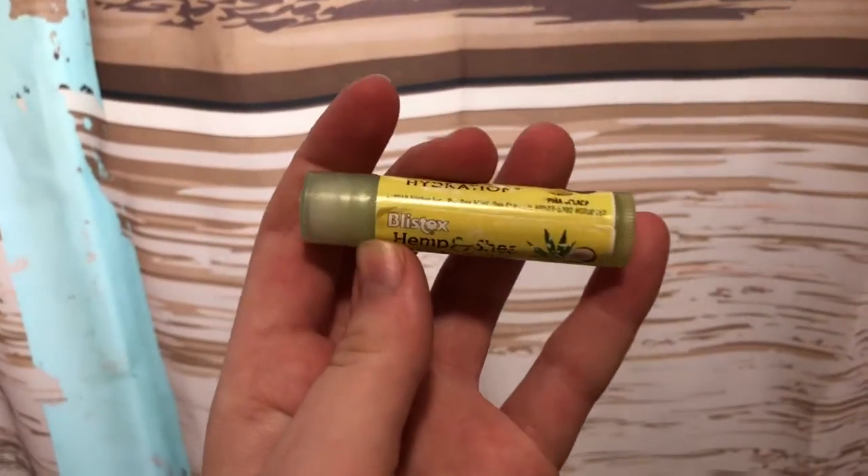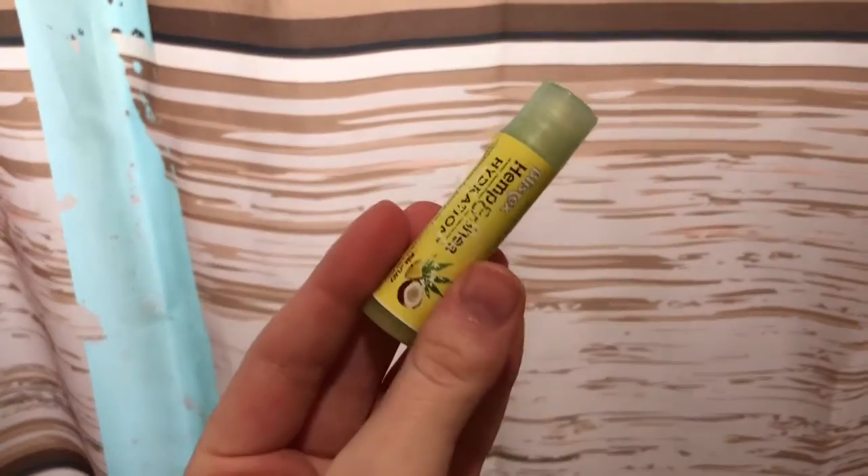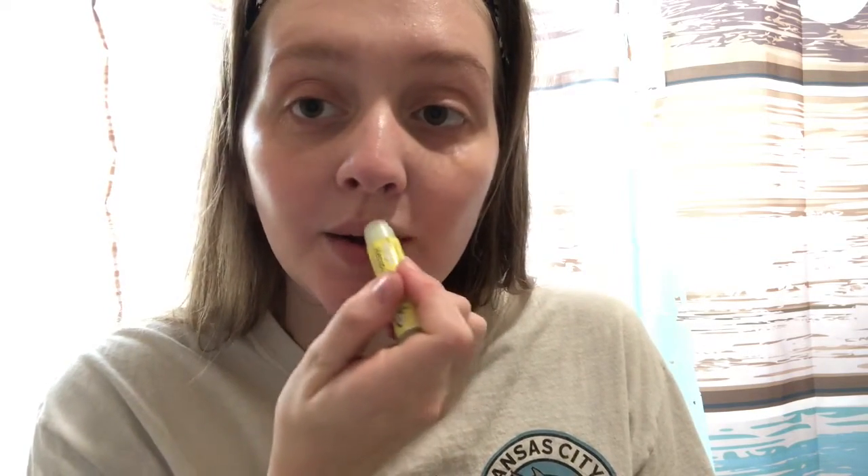The very last thing in my skincare routine is to add this hemp and shea chapstick. I've had this forever but it is seriously so good, and I'm just going to apply that on my lips. That is my fall skincare routine — this is what my skin looks like after, and I think it's looking pretty good. It's a little shiny because the product has to set into my face. Thank you guys so much for watching, make sure you like and subscribe down below, and I will see all of you tomorrow because it's Vlogtober. Bye!